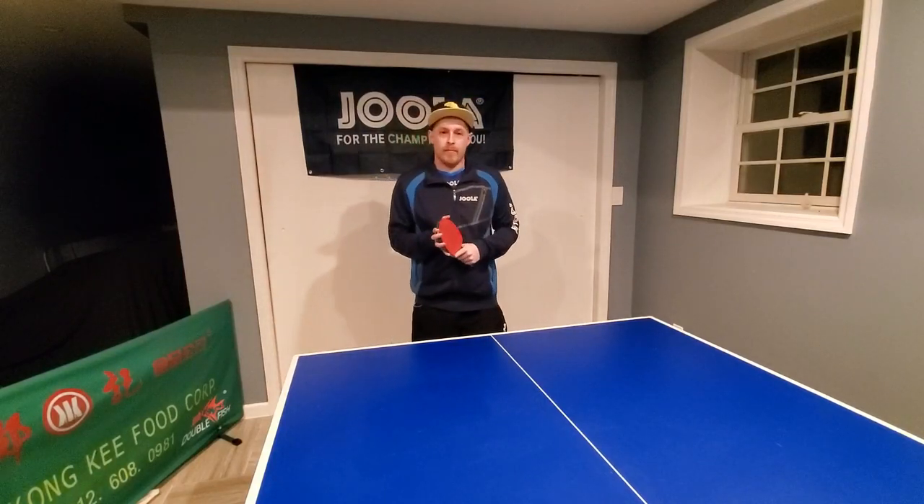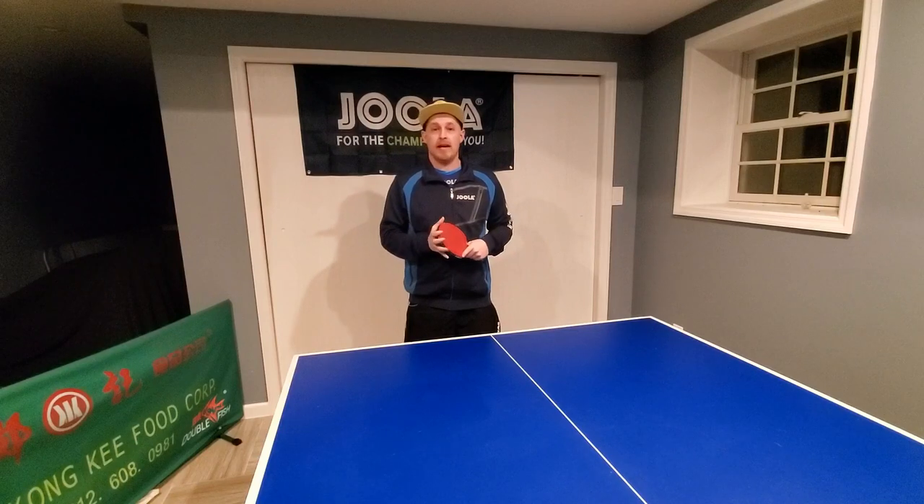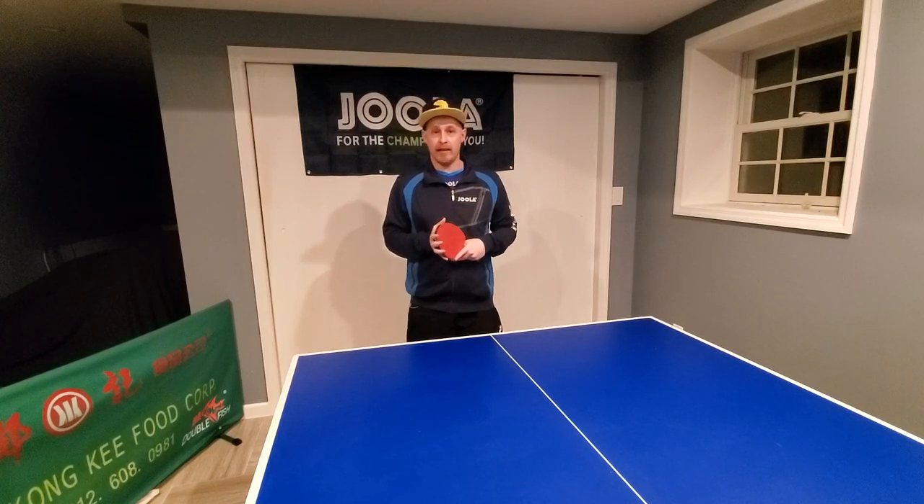Hi everyone, Matt Hetherington here from mhtabletennis.com and in my table tennis tutorial video today I'm going to be looking a little bit more at the basic foundations of blocking.